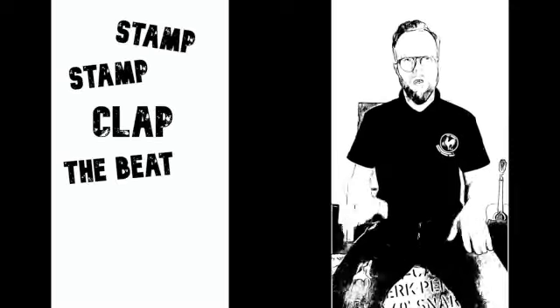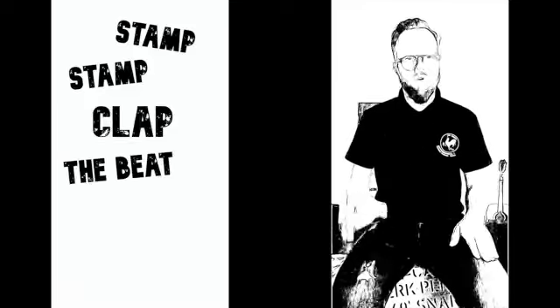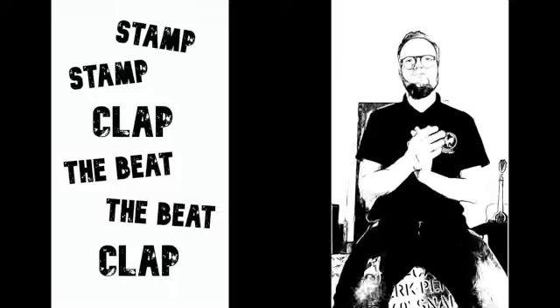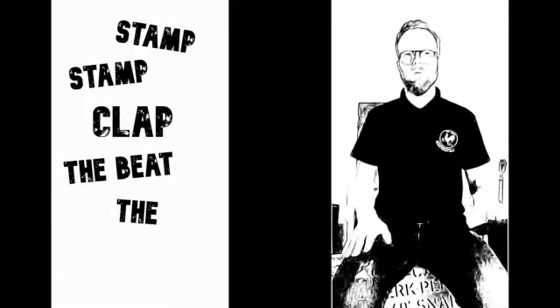So the first beat we've learned sounds like this. Just join in when you're ready. Remember we're sitting up nice and straight on the edge of our seat.